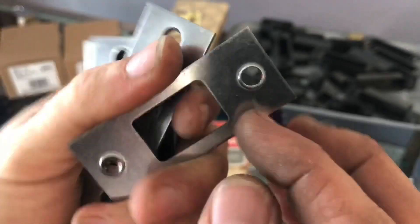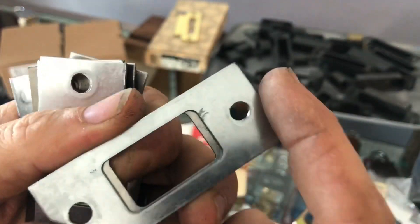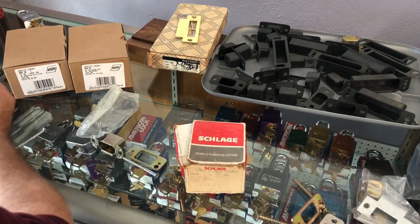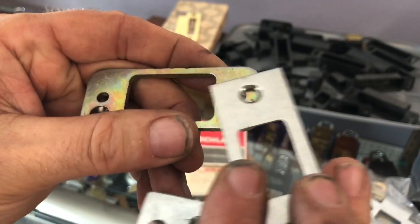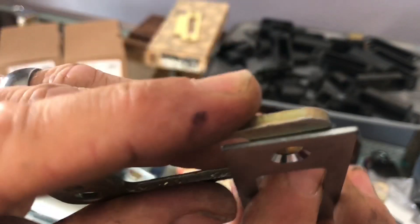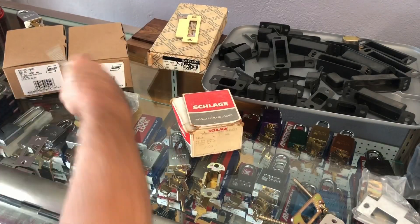Those two types look similar but the difference matters, especially if you're going to use one of these metal backer plates with the high security strike. The convex edge would make it sit up and not allow it to sit flush how it needs to be, whereas the flat ones would sit flush. That's two differences in the actual plates.